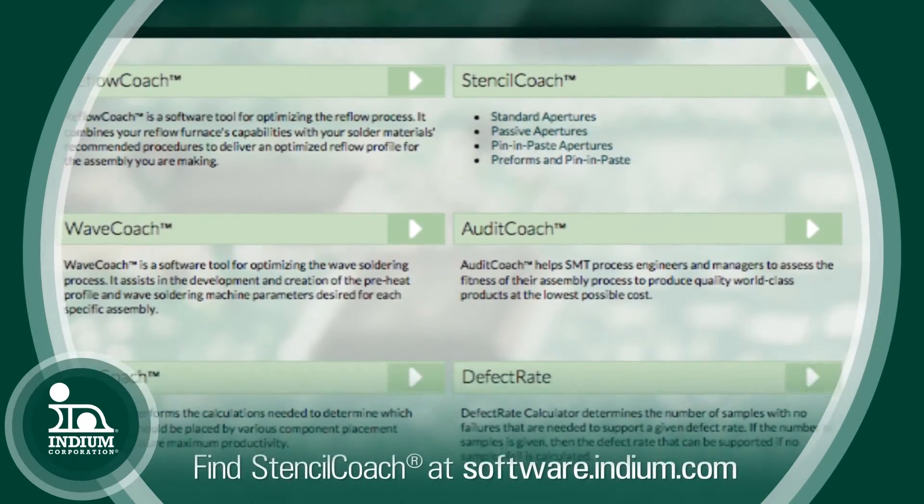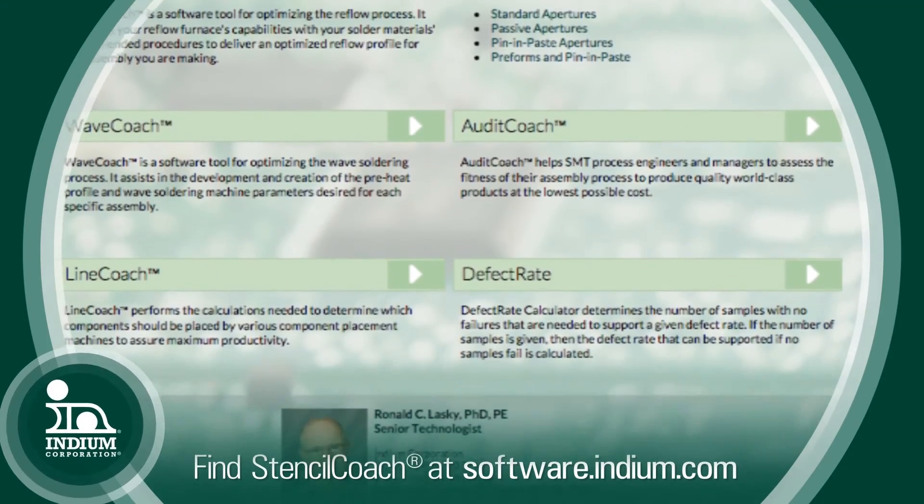So this is a very versatile, powerful tool. Where can we find it? You can find this tool at software.indium.com.